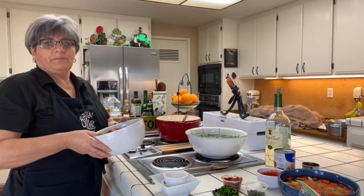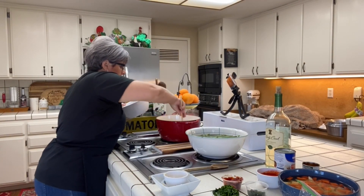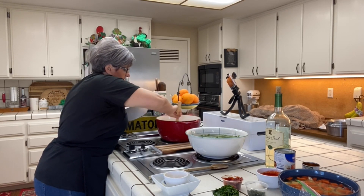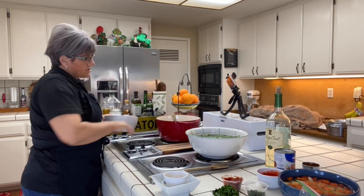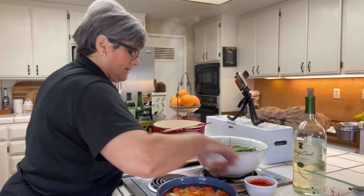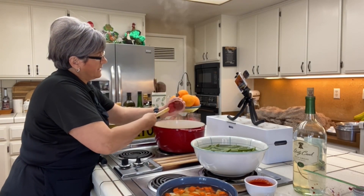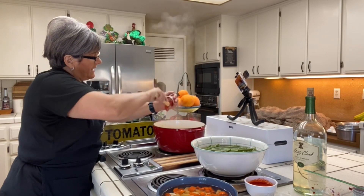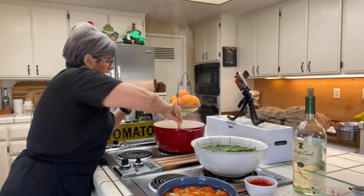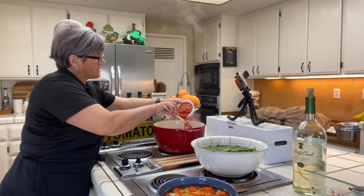I'm also going to add my chouriço so it can start releasing its oils and fat and begin rendering. I'll let this cook for about four minutes. Now I'm going to put my tomato paste — my mom never put tomato paste, that's something I add. She would just use the malagueta. I'm going to add about two tablespoons of the bell pepper sauce.